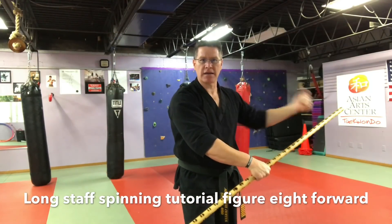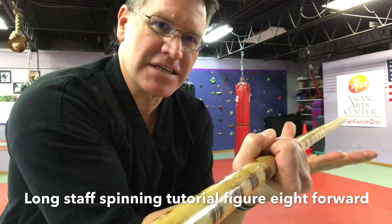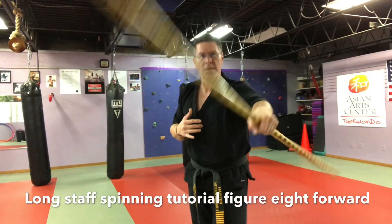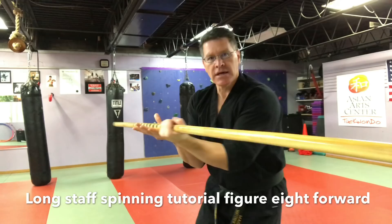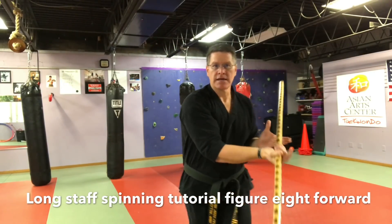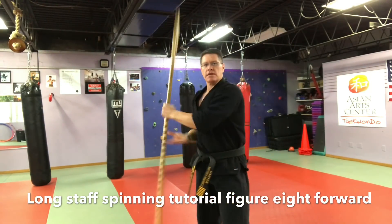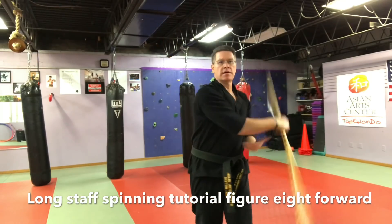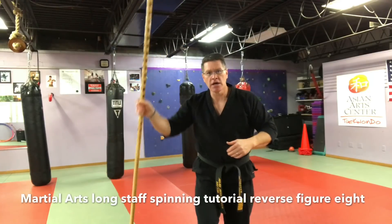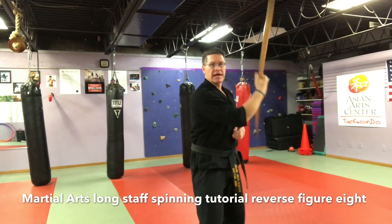When switching hands, your hand is going to come across the opposite side of your body — it's my right hand going to the left side of my body — and then it turns up. As it turns up, the other hand is going to come up behind and just grab it. This hand gets out of the way, comes up behind, and is ready to grab.